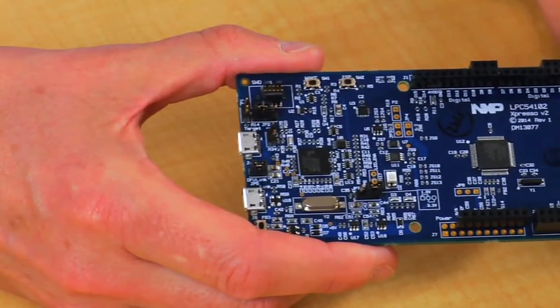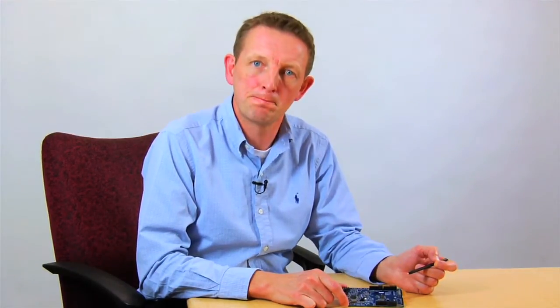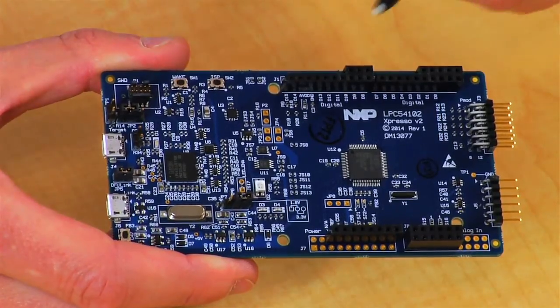We've introduced some new capabilities in the LINK2 processor that enables you to bridge from the UART, the SPI port, and the I2C port of the LPC 54102 over to the host PC or other platform you're using via the USB port on the LINK2 processor. Once you've developed your own board design, you can use the LINK2 processor to debug that as well.